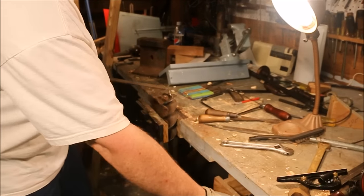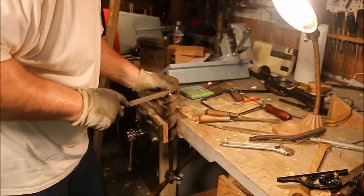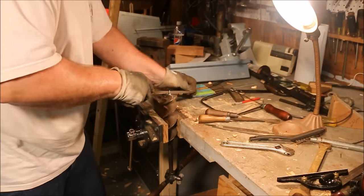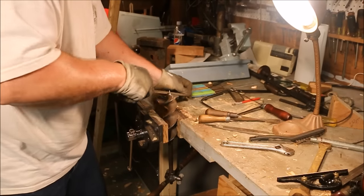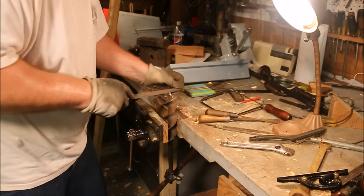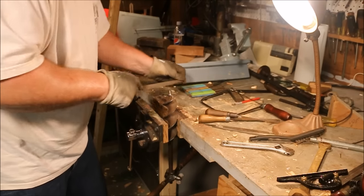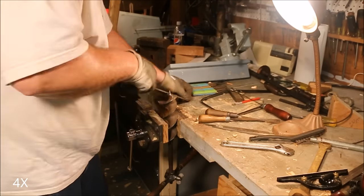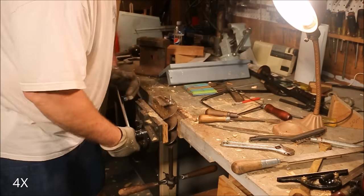Now I'm going to be doing something that I keep telling everybody not to do. I have to change the relief angle on the back side of the auger bit so that the leading edge can dig into the wood and do some cutting. I'm using a safe edge file so I don't damage the threads on the pilot screw, trying to give it back that 5 to 10-degree angle on the back side of the radial cutting edge.